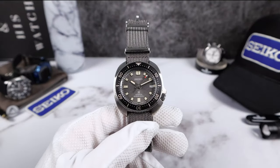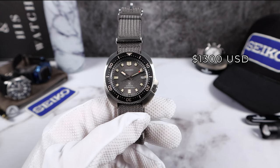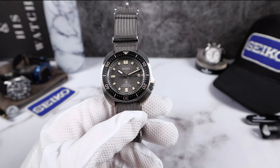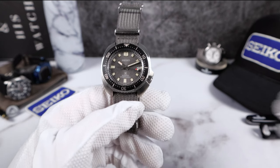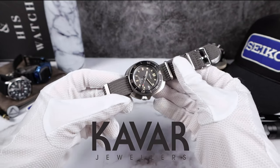Now the price — this comes in at $1,300 USD. That's high. A lot of people complain: I can get a Turtle for $500. Of course it's hard to sell watches at retail. Give Kavar Jewelers a ring, let them know I sent you and they will take care of you.